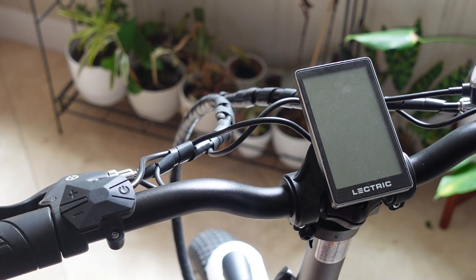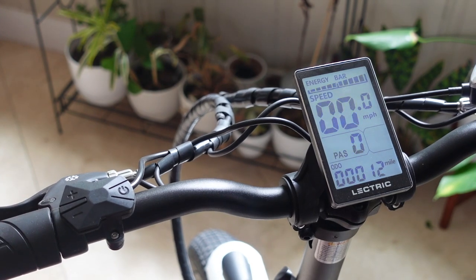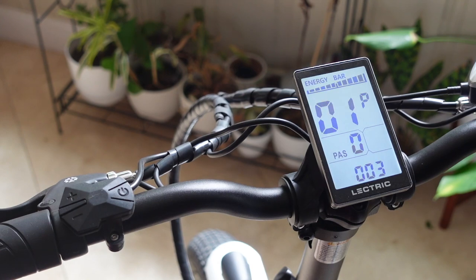So the first thing we need to do is turn the key on the bike. Once that's done, you can use the power button on the left handlebar. Just press it and hold it for a couple seconds and that will turn on the screen. Then press and hold the plus and minus just for a second or two and you can see the screen switch over to the configurable items.